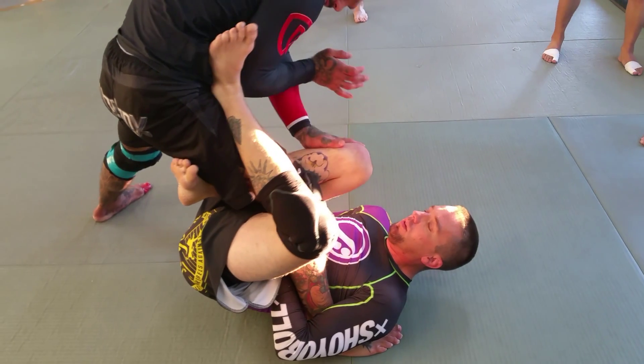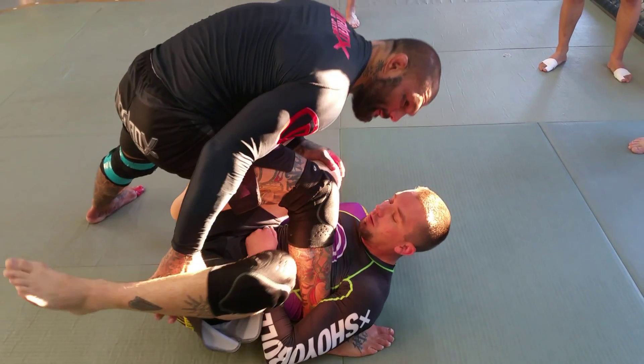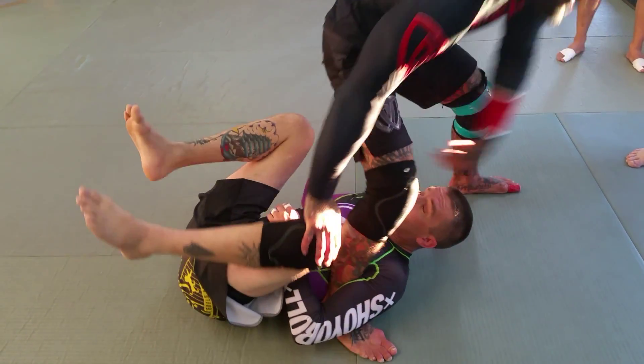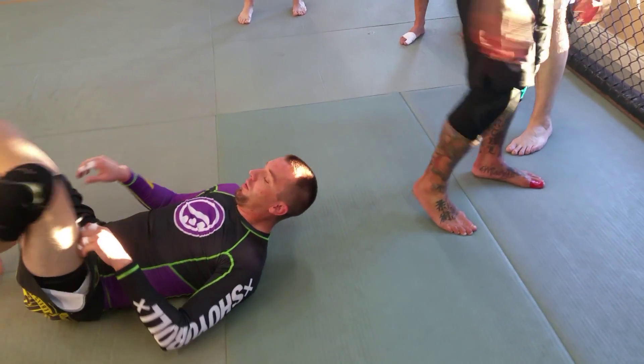Then I'm gonna work to get his foot off my hip. Once I do that, I'm gonna push this knee down, step over it, and then I'm gonna pull my leg out.